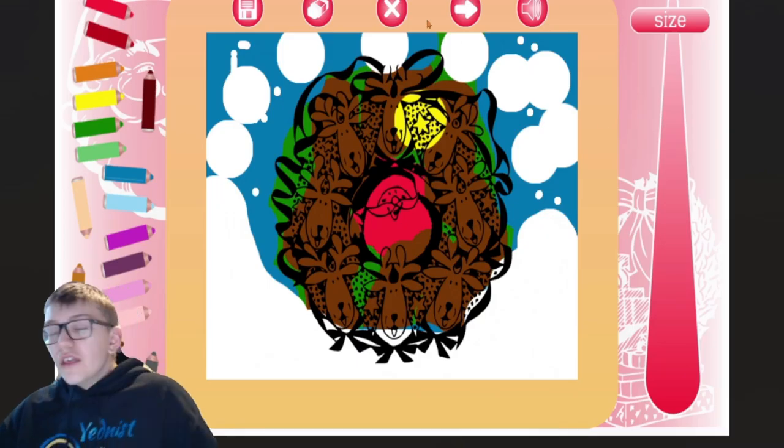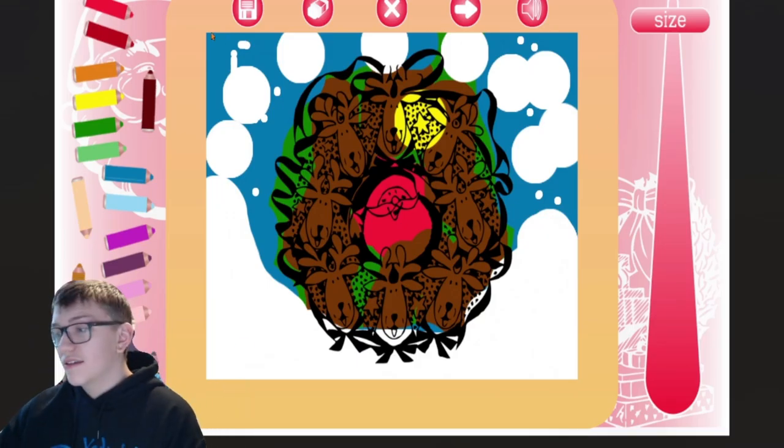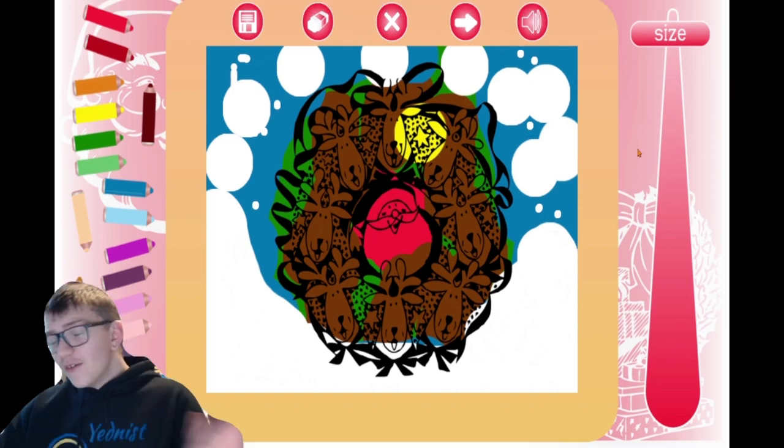I don't want to see that stuff. See, that's what the people want to see. I don't want to see any detailed coloring stuff — they want to see very badly colored things. Like this.